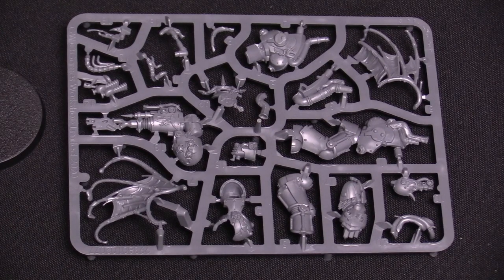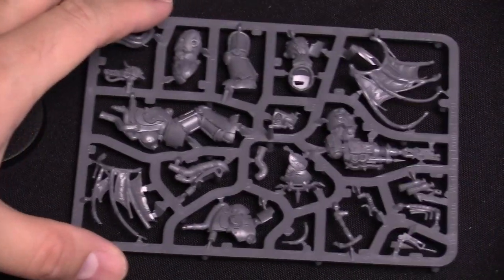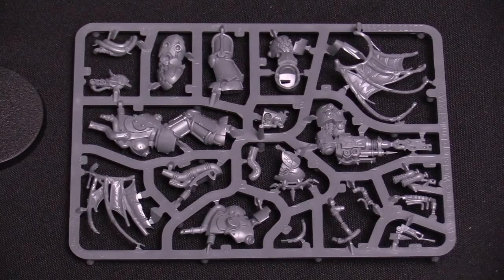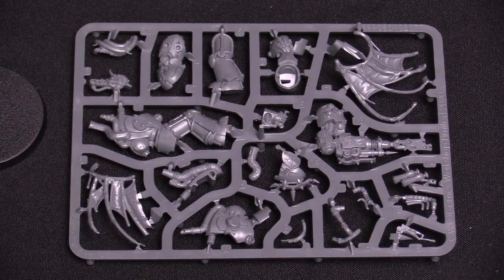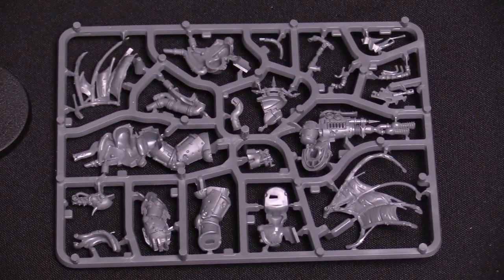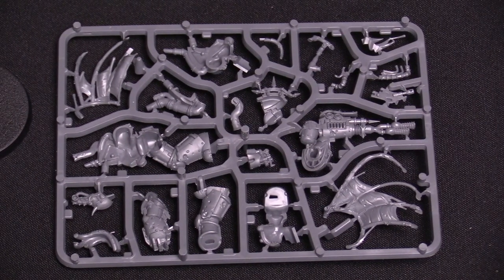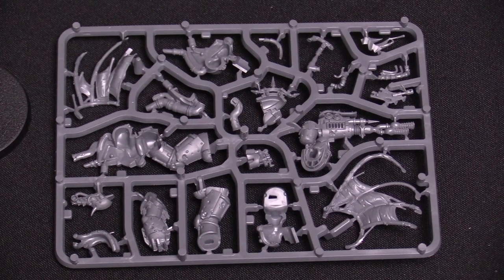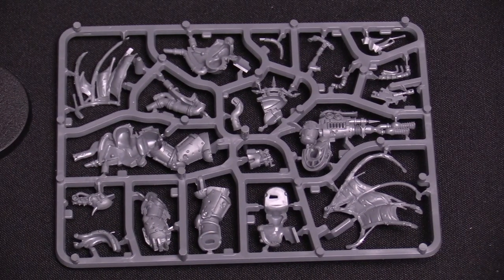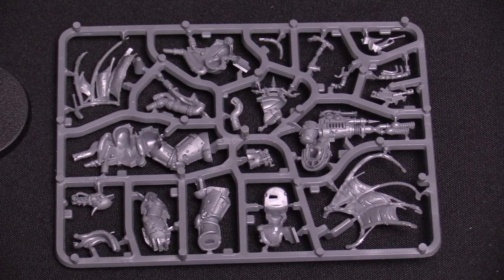Let's take a look at the sprue — pretty cool, lots of detail in there, nothing to complain about. Quite a few bits on the sprue were actually featured in a rumor engine or a couple of different rumor engines, so we now know this is the model from those rumor engines. There's the other side — pretty cool model, really good sculpt overall. I like it a lot.